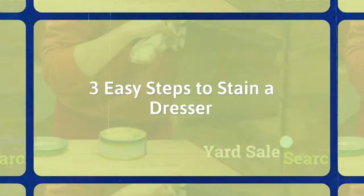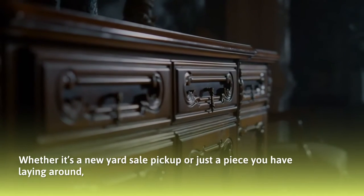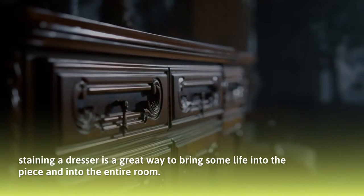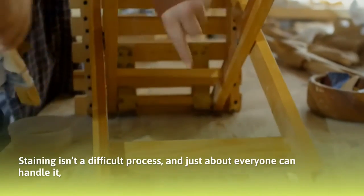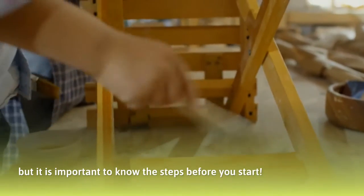3 easy steps to stain a dresser. Whether it's a new yard sale pickup or just a piece you have laying around, staining a dresser is a great way to bring life into the piece and into the entire room. Staining isn't a difficult process and just about everyone can handle it, but it is important to know the steps before you start.